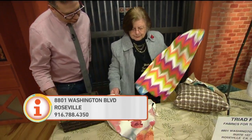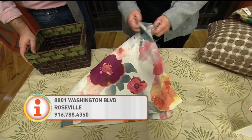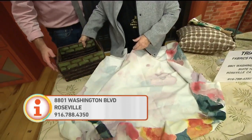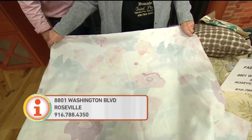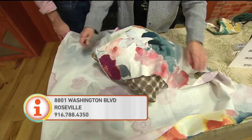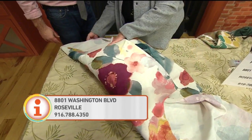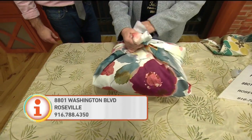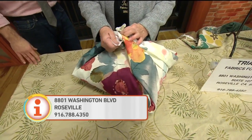My favorite way to do pillows for holidays: take a piece of fabric probably a little over twice as big as your pillow and lay it out. Put the pillow at an angle and wrap it — wrap it this way, wrap it this way, fold this down, bring these up, and then tie a square knot. That's it.